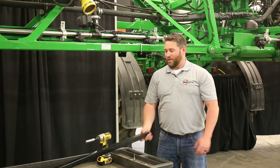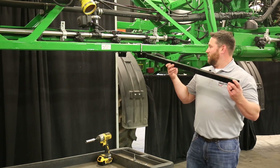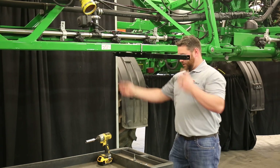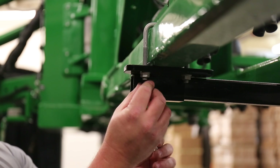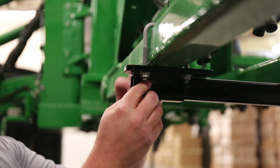Then you're ready to put on your 39-inch extension tube. Take your 39-inch extension tube, slide it through both brackets towards the front. Take your stop bolt, slide it through, and put on the nut.